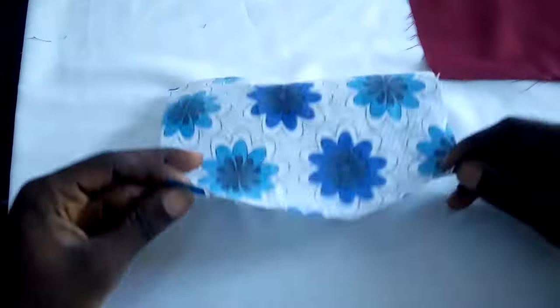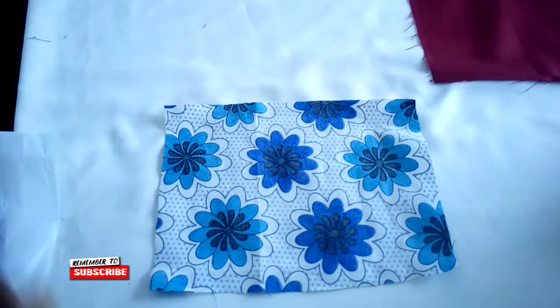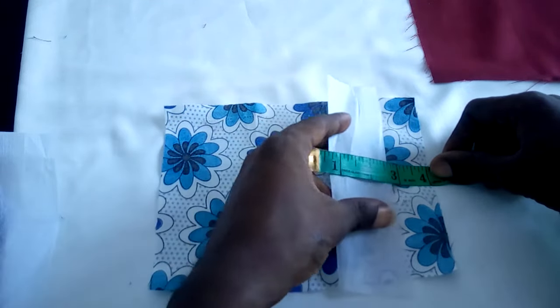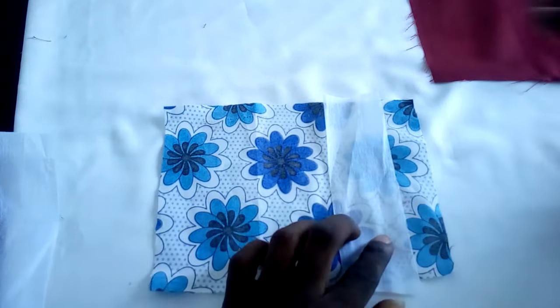All you have to do now is just to turn this over like this and get your center point. To get your center point, you can just place a 4-inch ruler around here. When you place your fusible, make sure it doesn't go beyond this edge — this is just a sample.